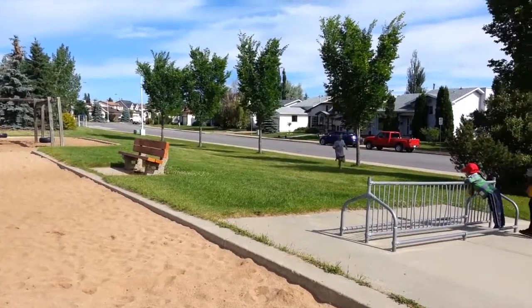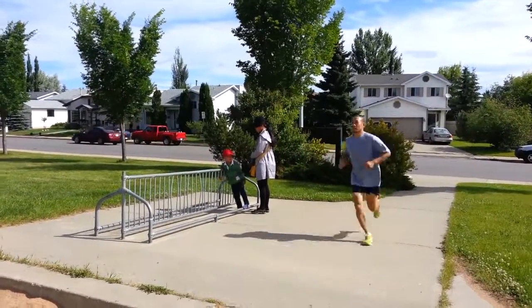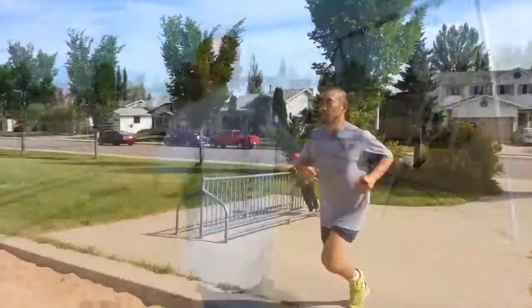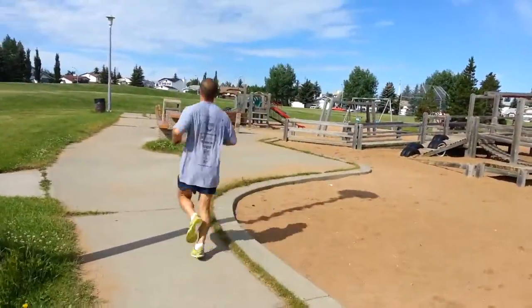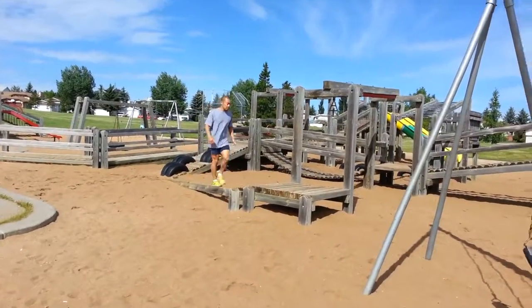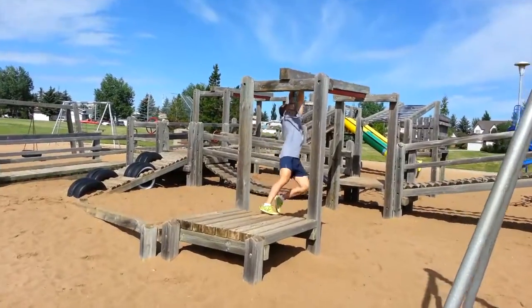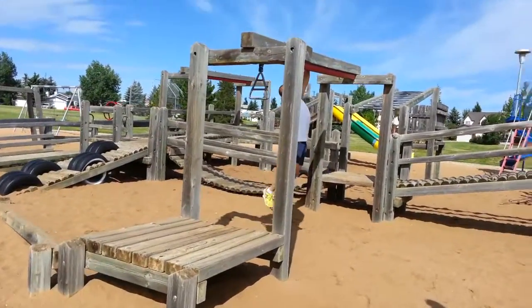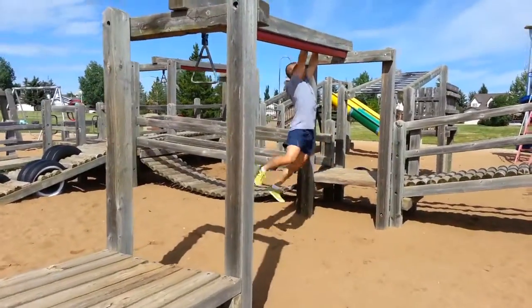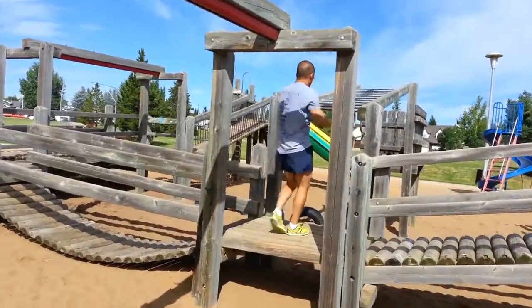John is going to do his training after he's through his run. First thing he's going to do here is the balance beam, trying to go for precision and speed. Then he's going to traverse across and then to the monkey bars.